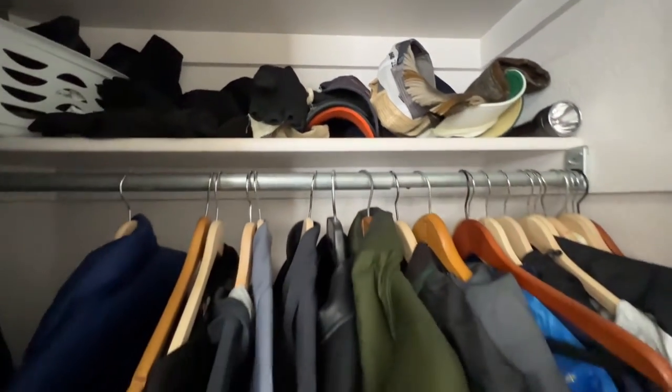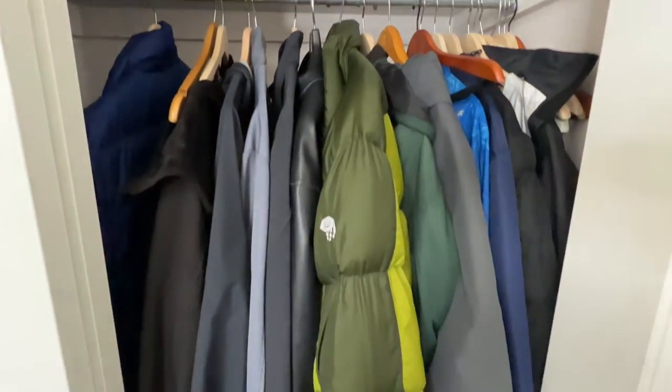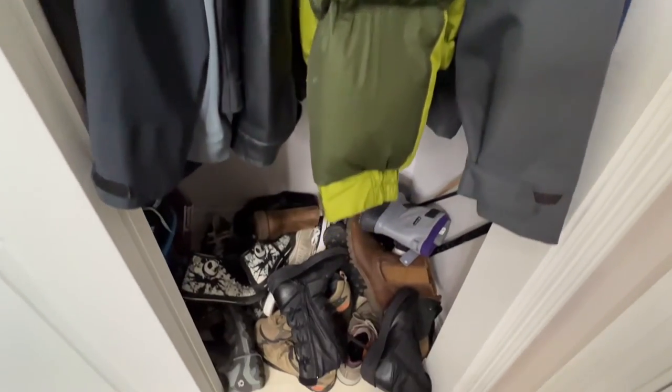Here's a quick look at our before closet. It's overcrowded, it's too full, there's no organization, and oh my gosh, look at the pile of shoes.